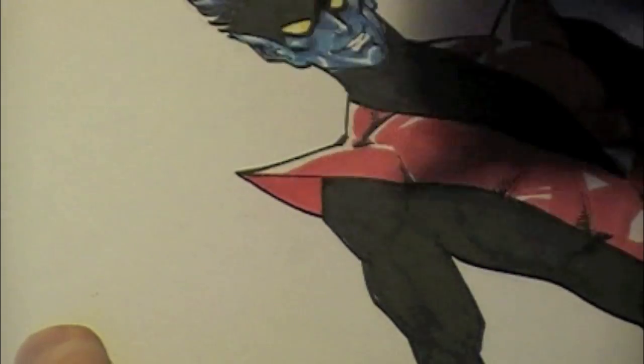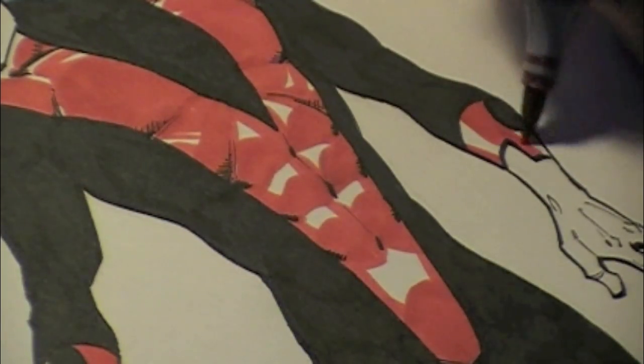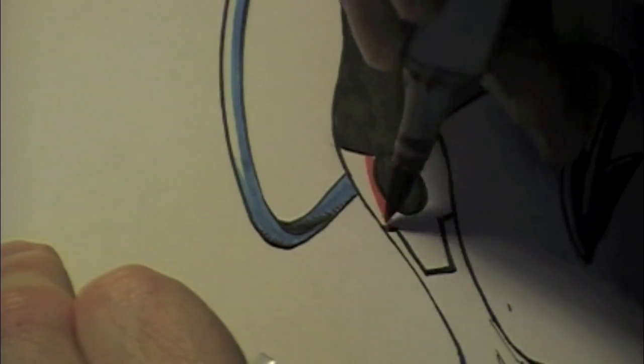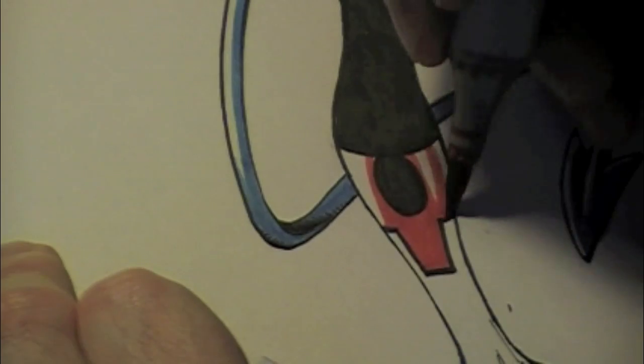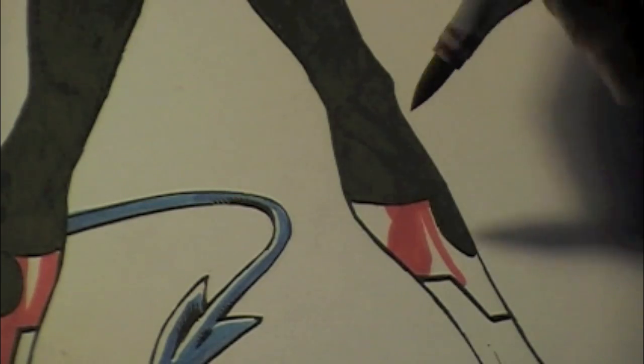I'll do the same on the arms and on the legs, parts of his gloves and boots — keeping that white of the board as a highlight. So as I cut in through here, keeping in mind the shapes of the forearm muscles and the calf muscles, you don't need a lot, just a little bit, and it just adds a bit more depth and dimension to the figure. So keep that in mind — use that white of the board.